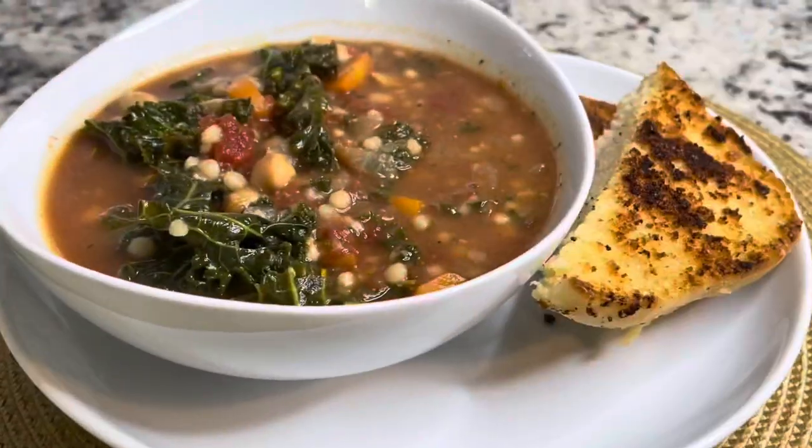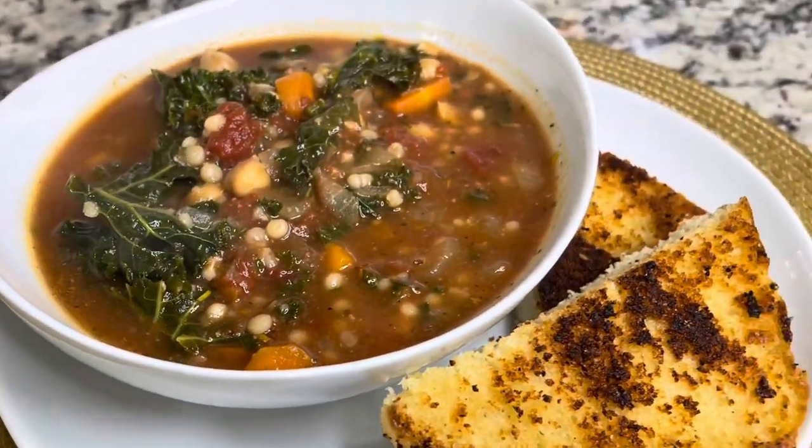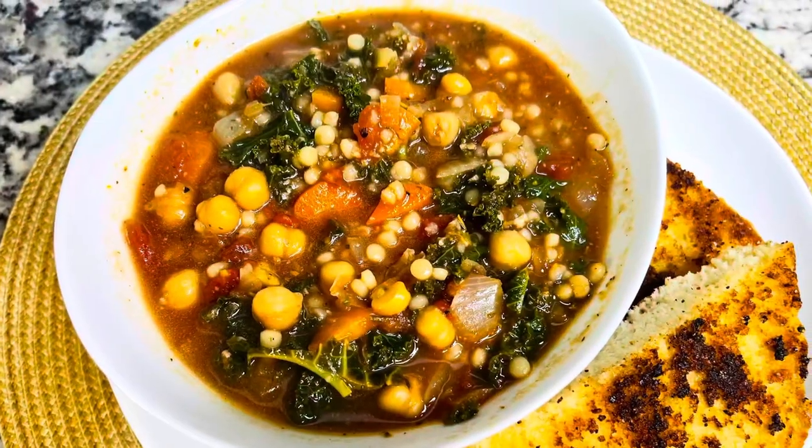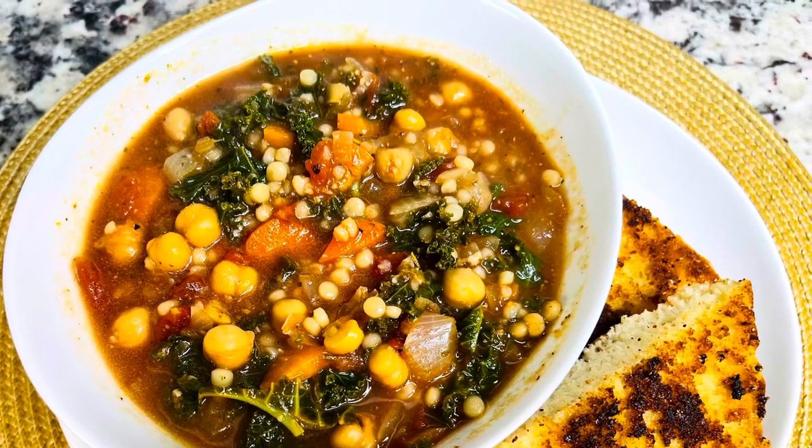And that's it — this is the finished product! A nice hot bowl of soup on a nice chilly day. I hope you enjoy this recipe. Please make sure you like, share, comment, and subscribe. Bye!